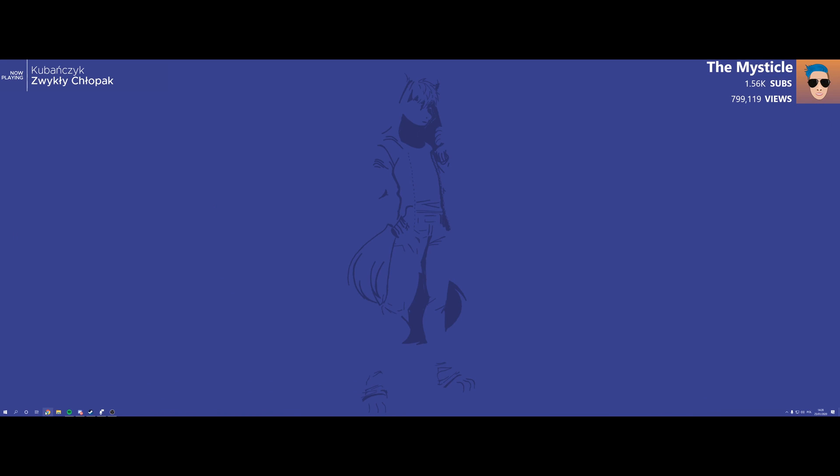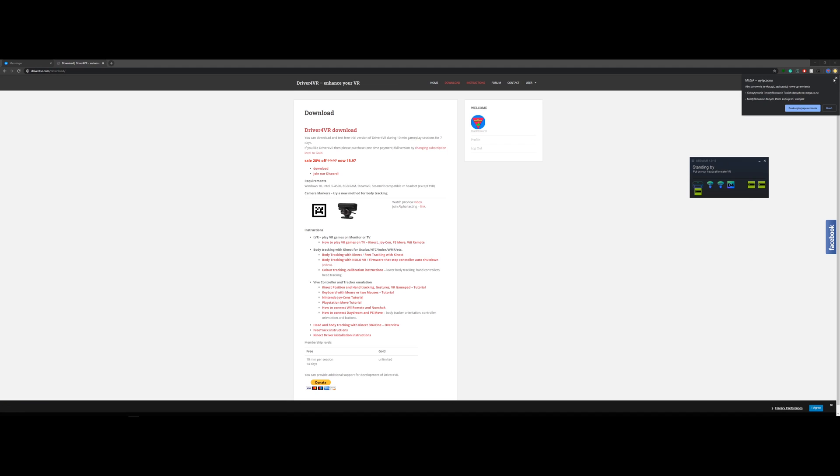So the next thing you want to do is download Driver4VR. I'm not sure if there's a trial for a few days, but I think it's like 15 euros or something — it's really worth it. This is Driver4VR's website right here. As you can see right now, it's $15.97.